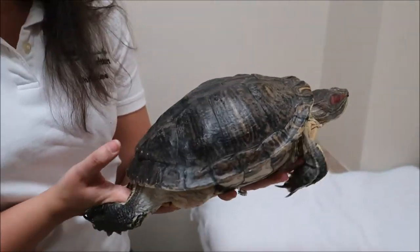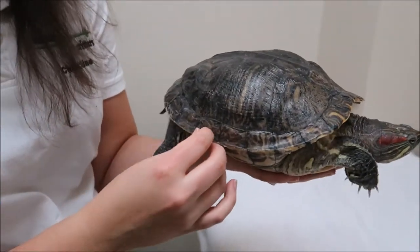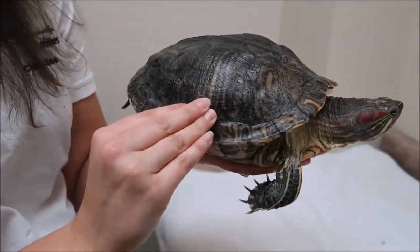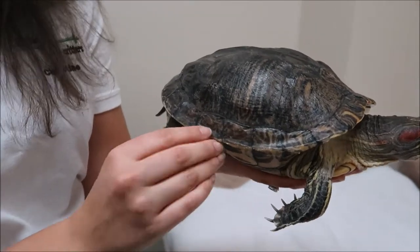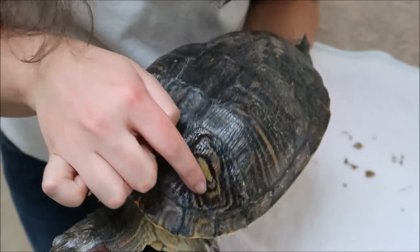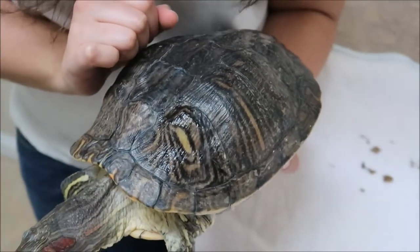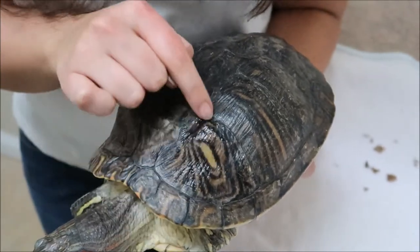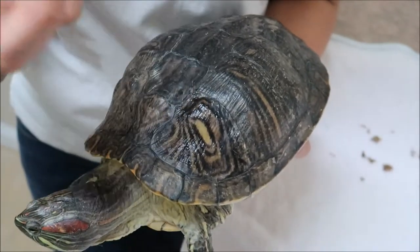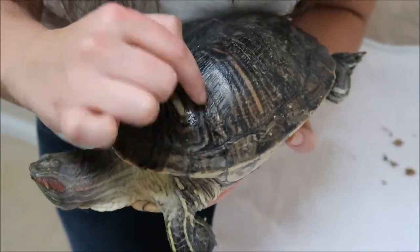If your turtle's shell is not sloughing off naturally, it is necessary to try and get the shell off. If pieces stay on for a very long time, it can actually harm the shell underneath. You can see here the difference in color between this part of her scute which has already sloughed off and this part over here which hasn't come off yet — you can see how much more bright and vibrant the colors are after the dead scute has lifted off, versus how patchy and mottled it is before.